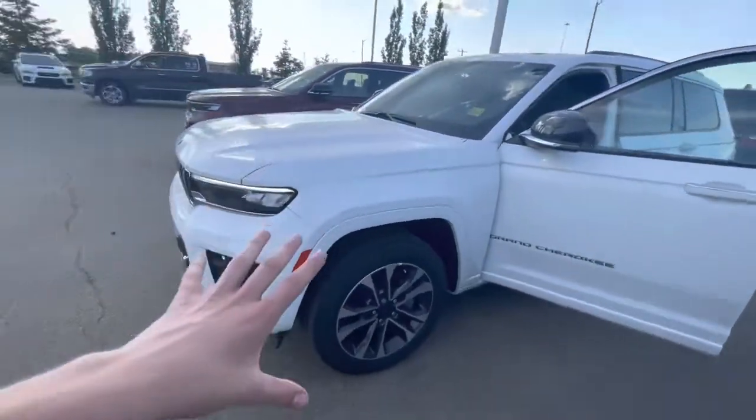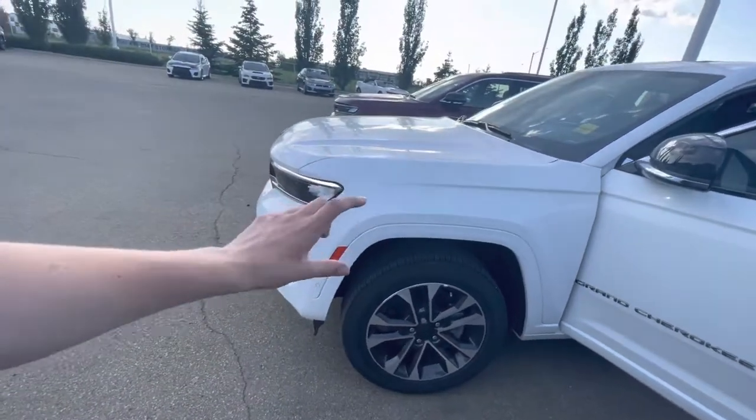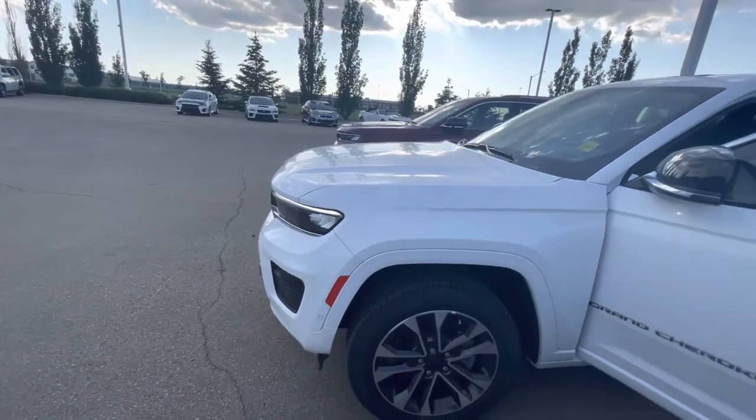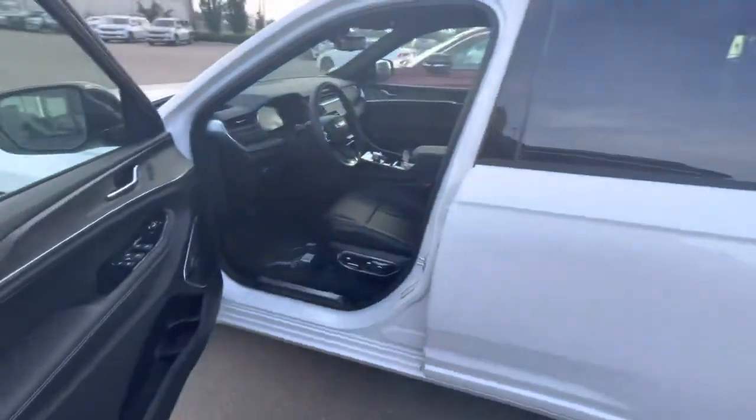Coming to the side you have the nice rims. You can see it's lifted a little bit. You actually have an adaptive suspension which is really nice — you can change the height to what you'd like. Gives you some peace of mind for winter as well, and if you're a little bit farther out of town it's nice to have.